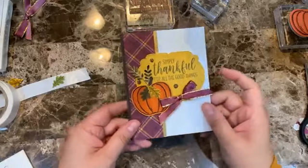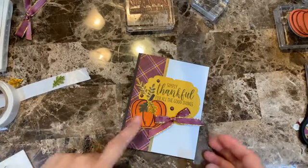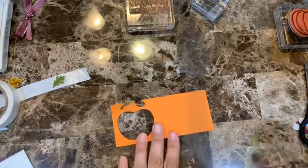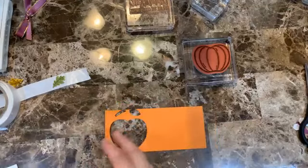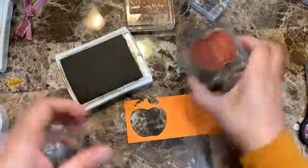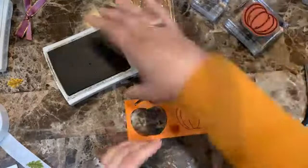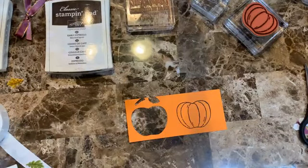That's Card 1! Now let's move on to Card 2. I'll be doing the same pumpkin on all three cards. That's how I started designing this class — I wanted a pumpkin and it just grew from there. Let's stamp another pumpkin with Harvest Hellos.